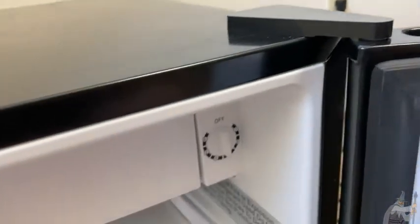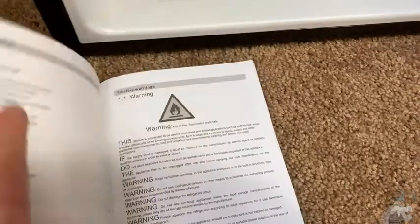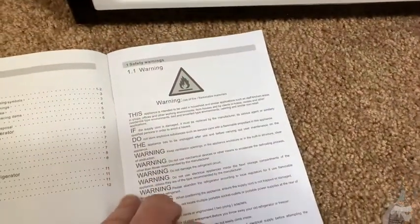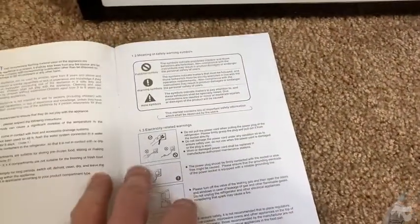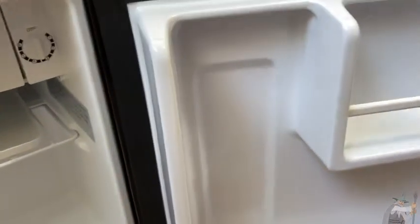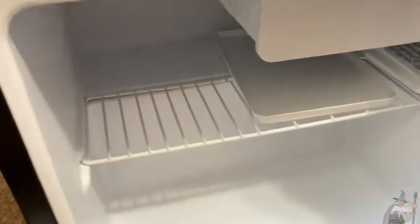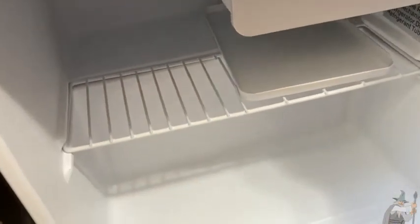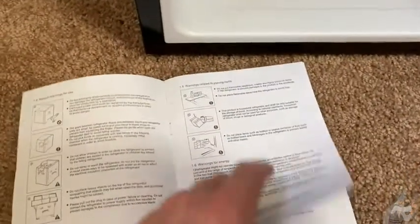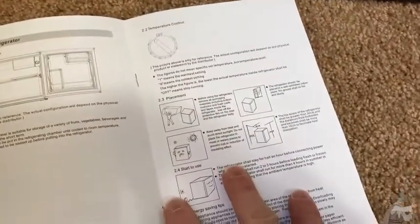Speaking of unplugging it from the wall, when you first buy this, you should definitely read the instructions. The instructions give you all kinds of warnings and tips. This is a refrigerator — it is a complicated instrument. There are things you should do and things you shouldn't do. When I say complicated, I don't mean hard to use — you plug it in and you're good to go. I mean complicated in the sense that there's a lot going on that we don't fully understand. So the instructions tell you some warnings and precautions, things you shouldn't do.